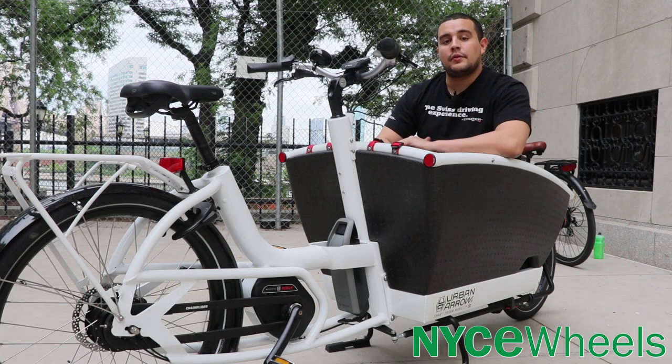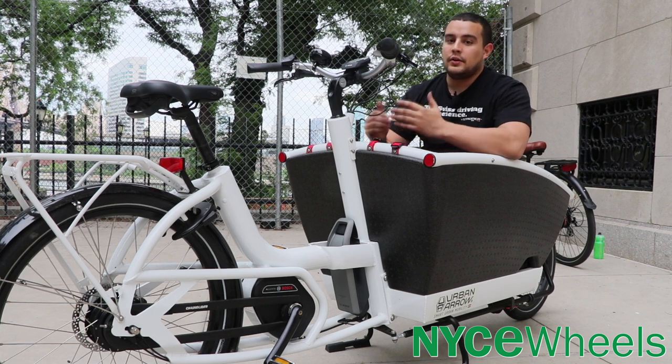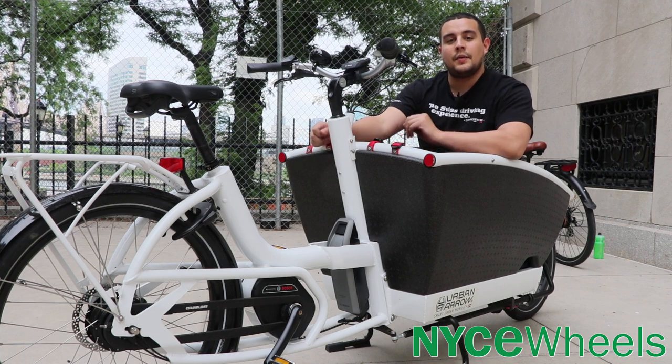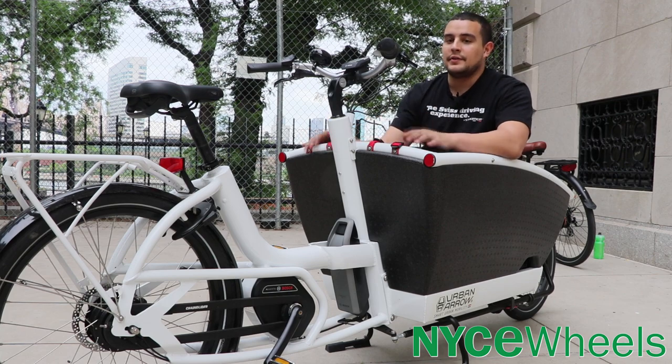Urban Arrow cargo bikes come stock with the Bosch 400 watt-hour pack, and if you ever wanted to upgrade to the 500 watt-hour pack, you can do so at the shop. The motor is the Bosch Performance Line motor, which takes you up to speeds of 20 miles per hour and gives you 63 Newton meters of torque — plenty of power to get this big bike up and moving.